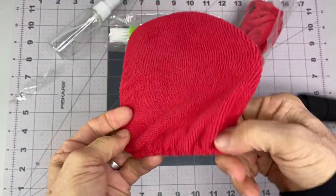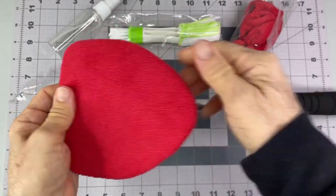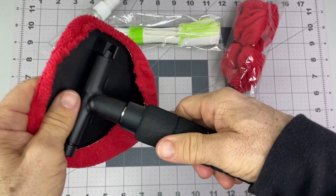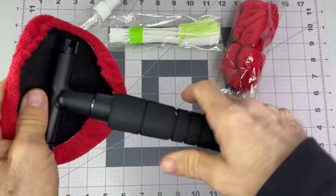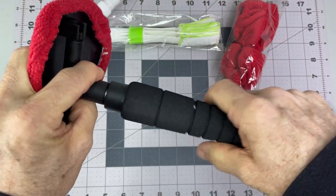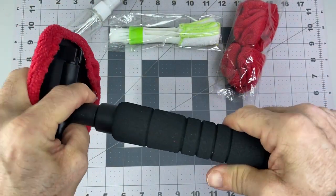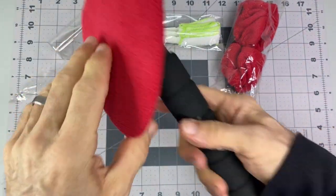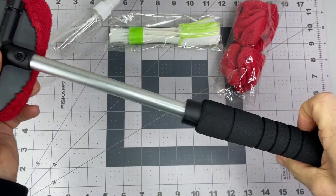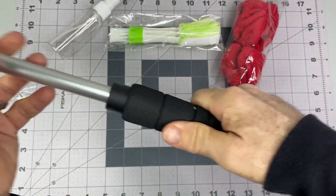Maybe that is it. And then this is telescoping, so it locks in there, and it's rotating. So if you're in close quarters, nice and easy, and if you need extra reach — like our minivan windows — you'd probably have to extend that out a little bit.